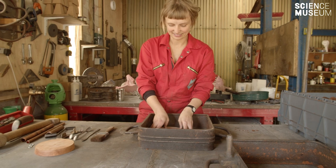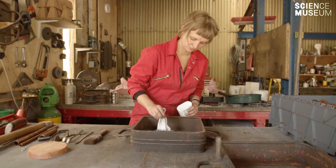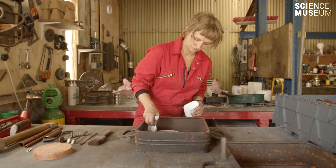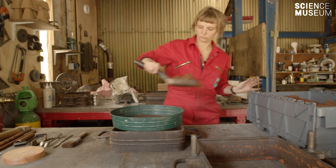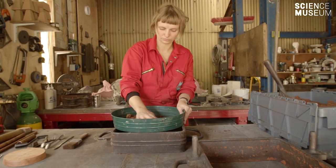The sand is packed around a pattern. This one is made of cherry wood. It will be very slightly larger than the finished piece which we're after, so this accounts for the shrinkage of the metal. The sand is packed into a flask, which is the kind of container for the sand, and it's made out of cast iron.